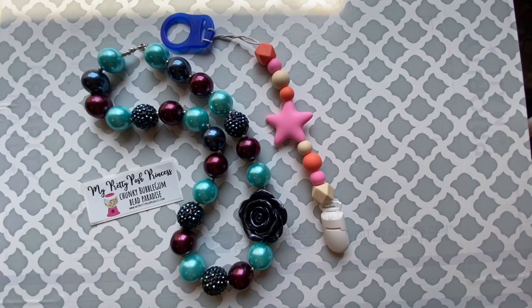One question that we get a lot here at My Pretty Posh Princess is: what is the difference between acrylic beads and silicone beads? Today we're going to dive in deeper and I'm going to tell you why they're different.